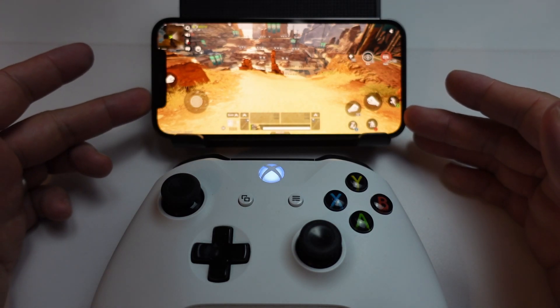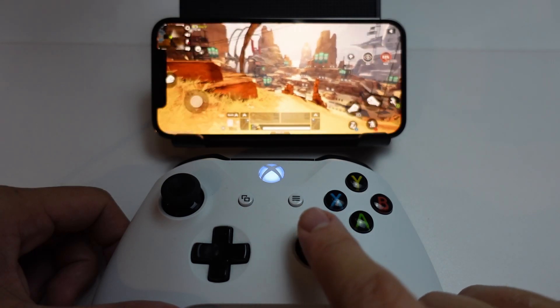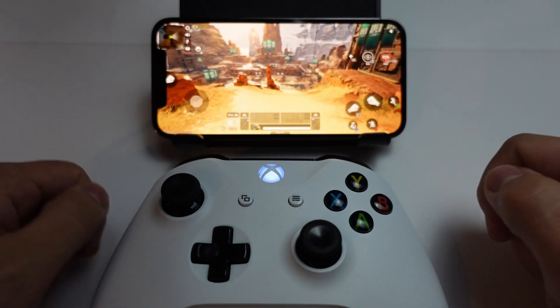Hey everyone, this is Andrew Tai and welcome to my YouTube channel. Today I'm going to show you how to invert the Y-axis on a controller when you're playing the game Apex Legends on the iPhone.